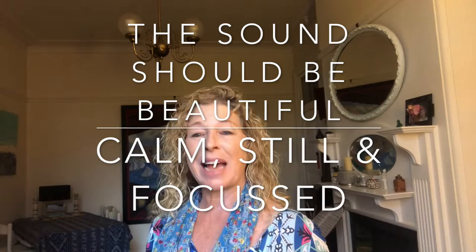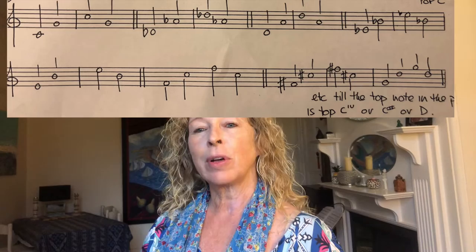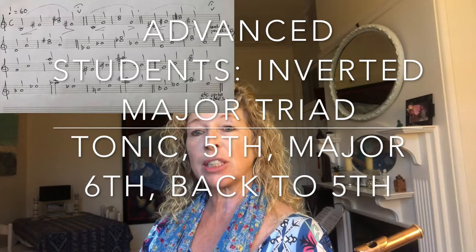The exercise is based on a triad, a fifth and an octave. If you're a beginner or an intermediate student you can start on the bottom note of the flute, play a fifth above and then an octave above the first note that you started on. If you're more advanced, play the fundamental note, the fifth above, and then a major sixth above that, back down to the fifth.